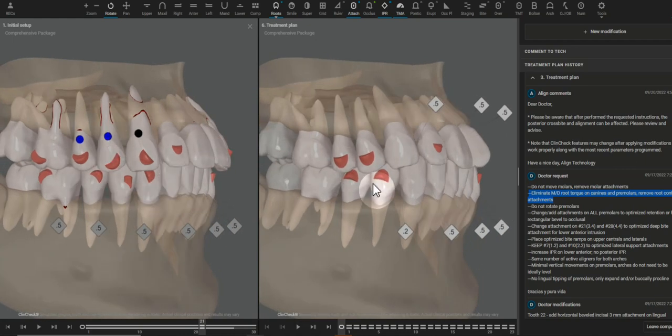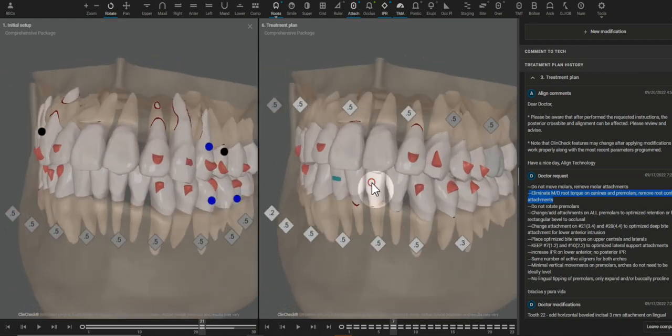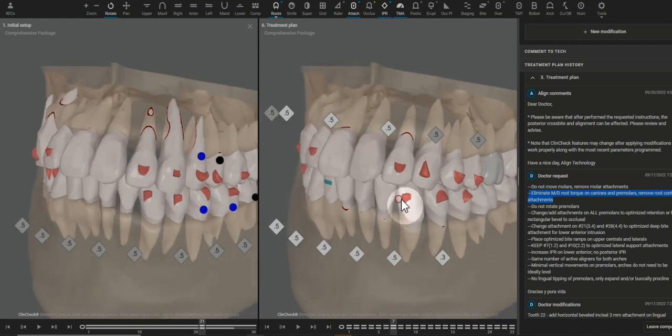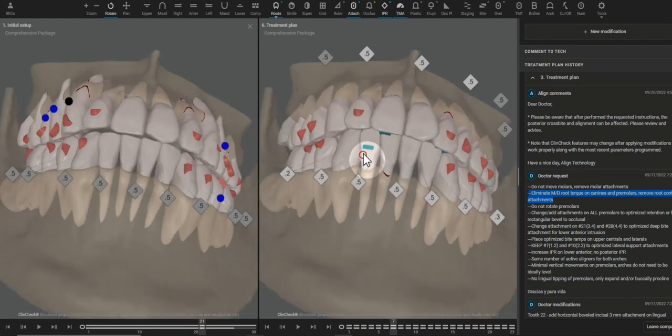Once that movement is eliminated, we can utilize the attachments on the premolars in a better way by placing retention attachments. Retention is different than anchorage, but this is meant for the aligner to be well retained on the arch. When the aligner is fitting really well onto the arch, every other movement that we want to do, like rotation of the centrals for example, is going to be more predictable.